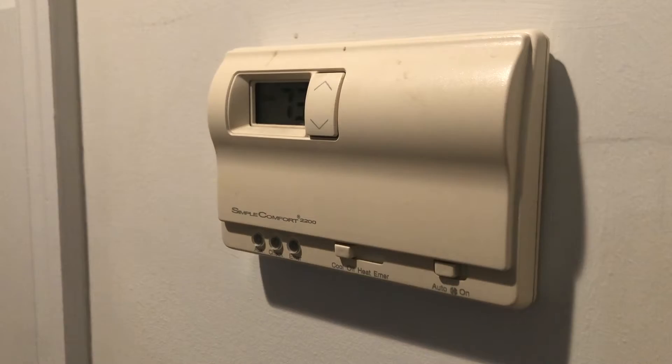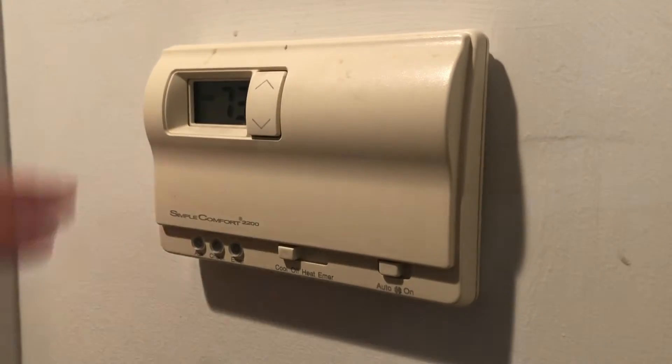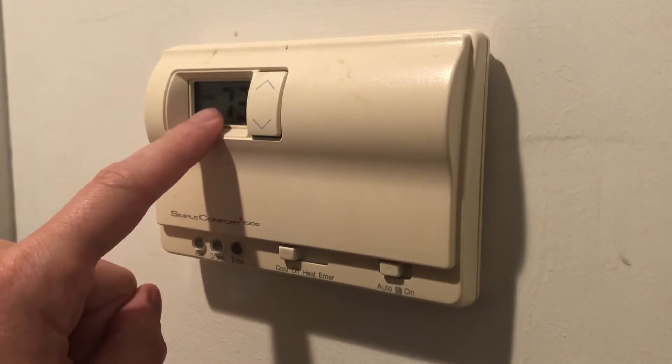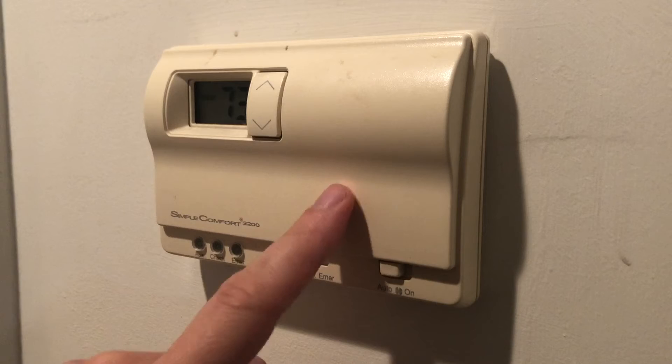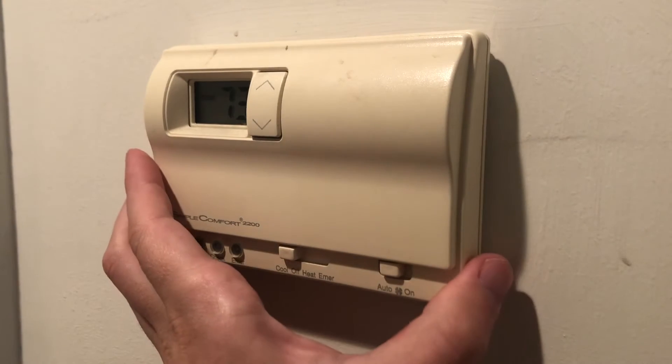First thing we do: I went downstairs and flipped the breaker for the upstairs air conditioner and heater. Then we're going to remove this. You can see it looks like it's on, but it's actually battery powered, so it's not necessarily receiving power from the circuit breaker.